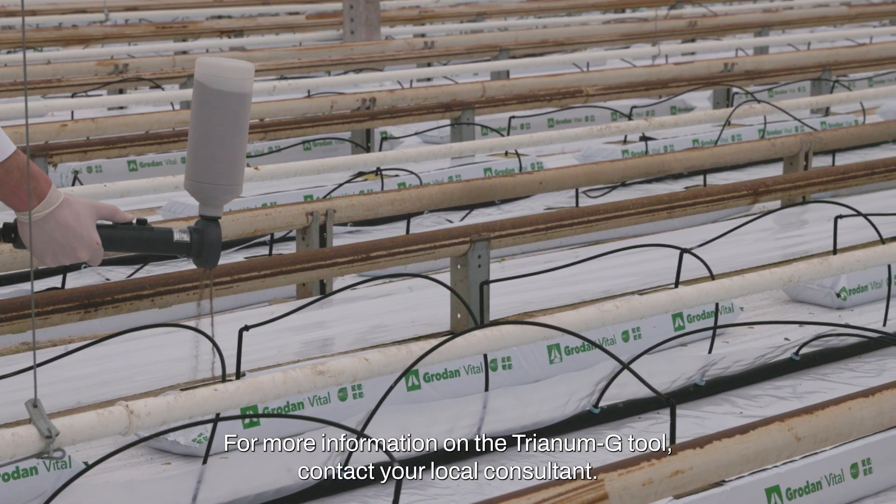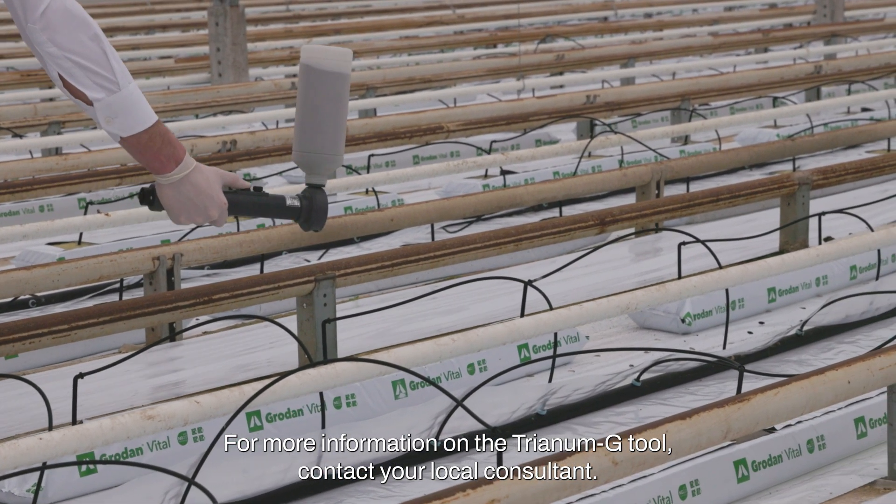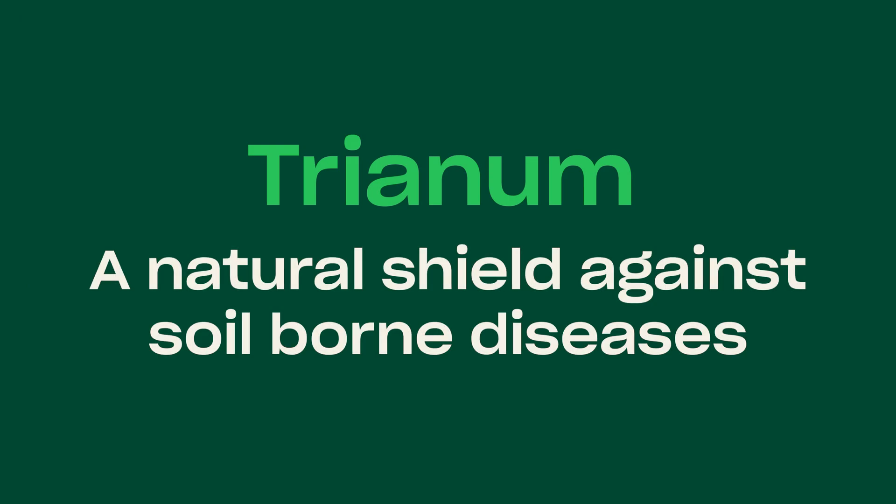For more information on the Trianum G tool, contact your local consultant. Trianum — a natural shield against soil-borne diseases.